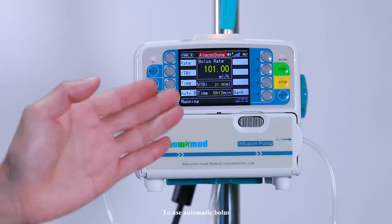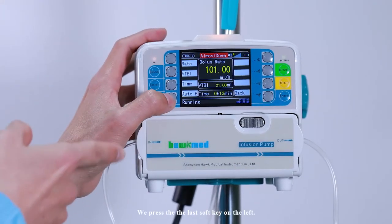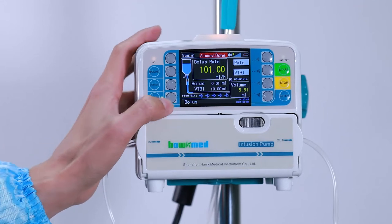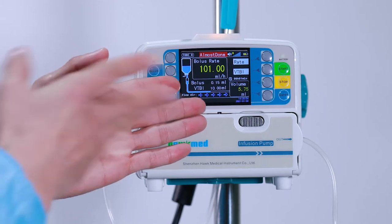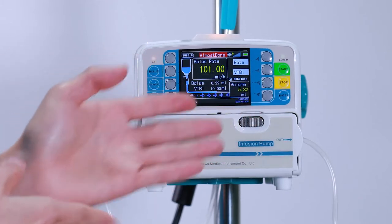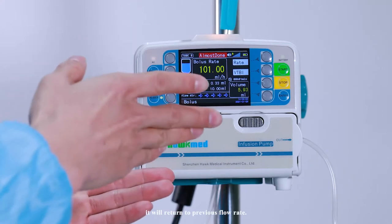When the bolus rate is changed, the time will be calculated automatically. To use automatic bolus, press the bolus key, then press the last soft key on the left. The bolus rate is now running. After finishing, it will return to the previous flow rate.